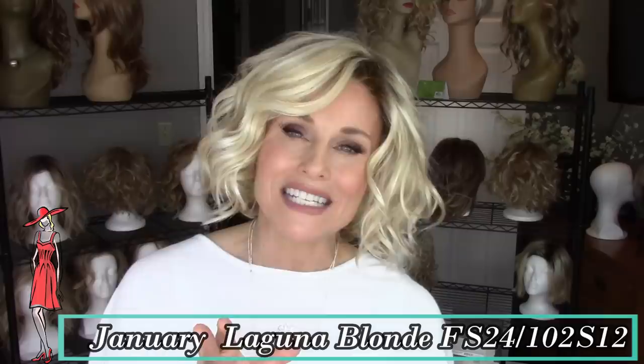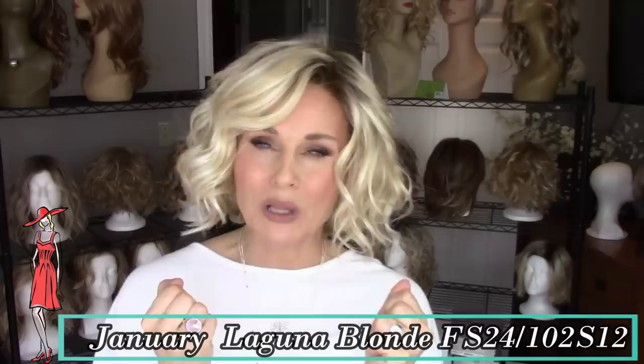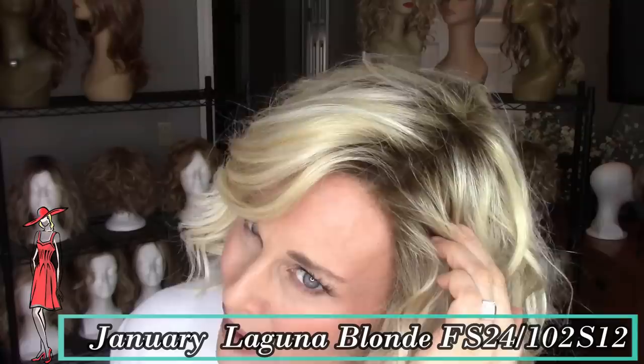I'm back wearing the January in the new Laguna Blonde. The Laguna Blonde is a medium gold blonde, but it's really profusely highlighted with platinum, so it gives a nice buttery blend. And all of that is on a light brown root — as opposed to medium brown. Love this color.